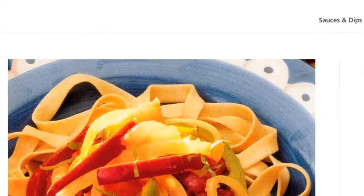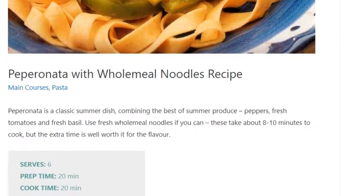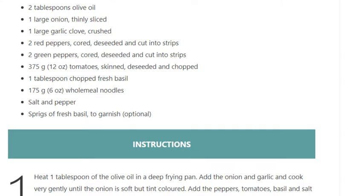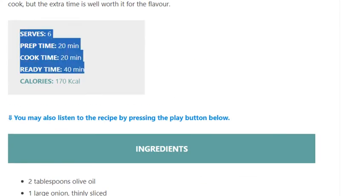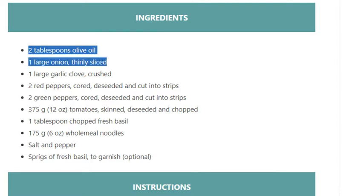Pepperonato with wholemeal noodles recipe. Serves 6. Prep time 20 minutes, cook time 20 minutes, ready time 40 minutes. Calories: 170 kcal. Ingredients: 2 tablespoons olive oil, 1 large onion thinly sliced, 1 large garlic clove crushed, 2 red peppers.